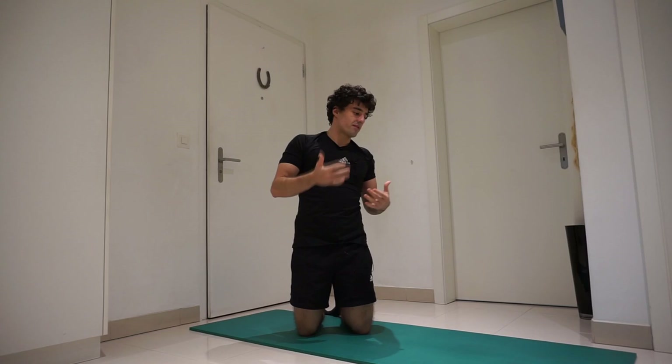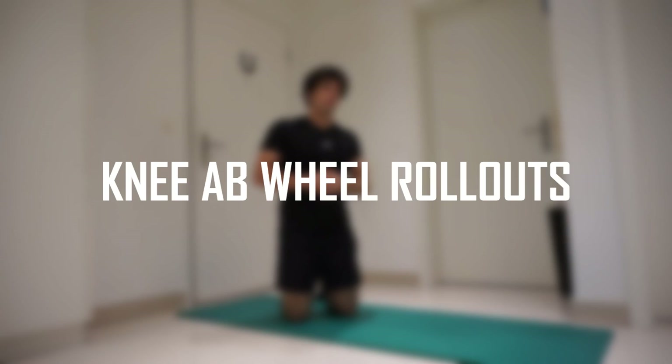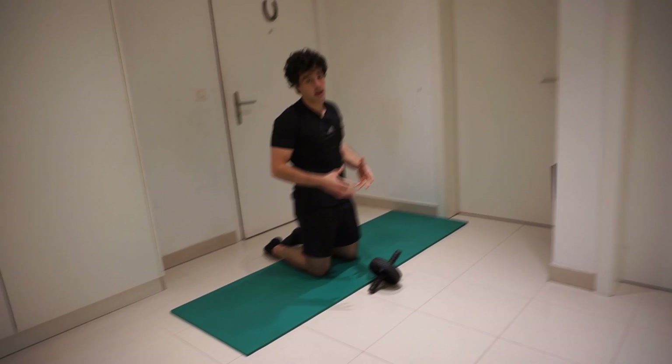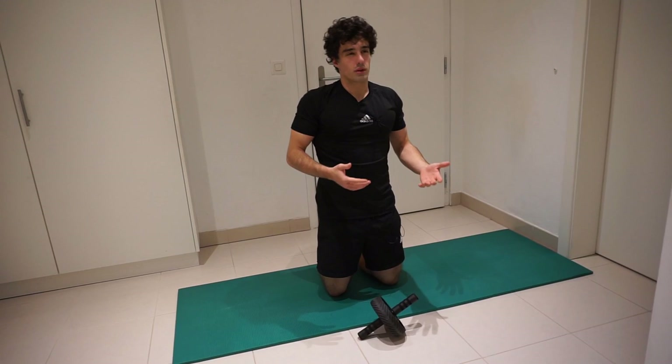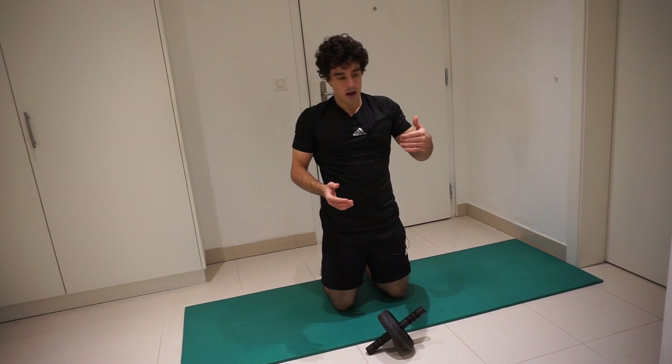When you can hold the superman plank for 20 seconds, it's a sign that you have a decent amount of strength in your core, and it's time to use the ab wheel for knee ab wheel rollouts. Once you can do 10 reps with perfect form — always keep in mind that when you want to achieve a skill or exercise, you really have to focus on perfect form. It's quality over quantity.